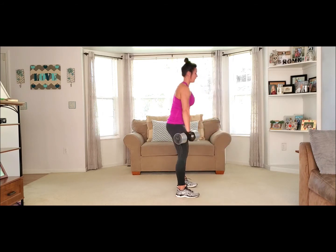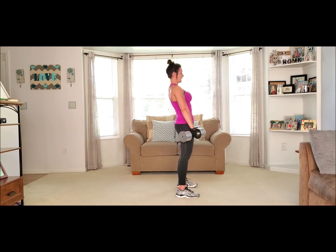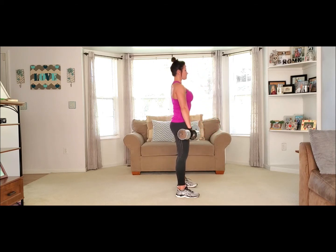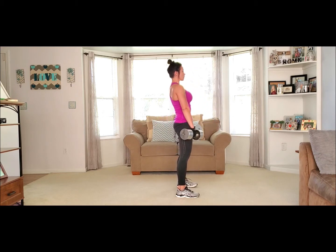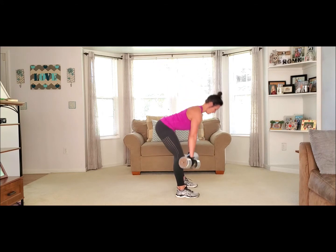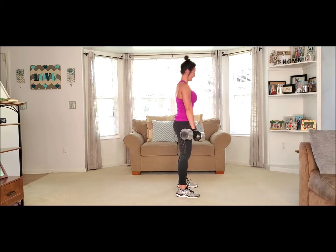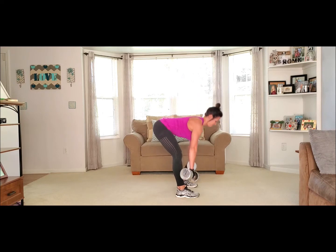Lift it up — ten, nine, eight, seven, six, five, four, three, two. Yeah!